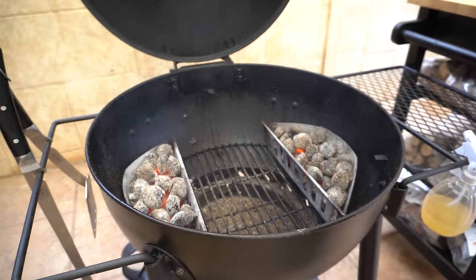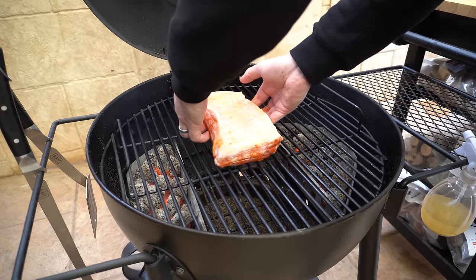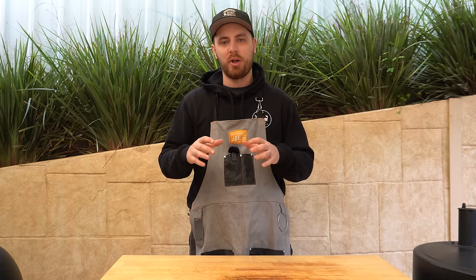Let's open our lid, get our cooking grate on, and then our pork belly on. We'll shut our lid and let this cook away. I'm not going to open that lid for at least an hour. The Blackjack Kettle's got a nice big vent hole on top so I can see exactly how that pork belly is coming along. We've set up for indirect cooking so none of that pork belly is over any direct heat — it's right in the middle of those two charcoal baskets. For barbecue temperature we're going to be running this at about 500 Fahrenheit or 260 Celsius.